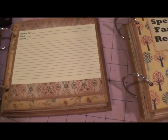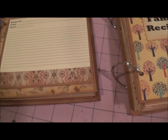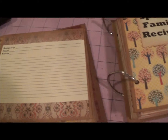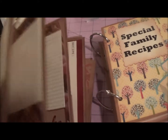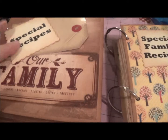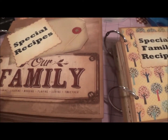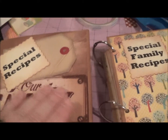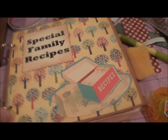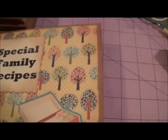Somebody on YouTube — I'll have to look back so I can give her proper credit — showed one of these and I just kind of took off on it. On the back I was going to put 'secret family recipes' on the cover, but I changed it because I needed these done in a hurry, so I just put 'special recipes.' Of course the front has 'our family' so that will make it personal.